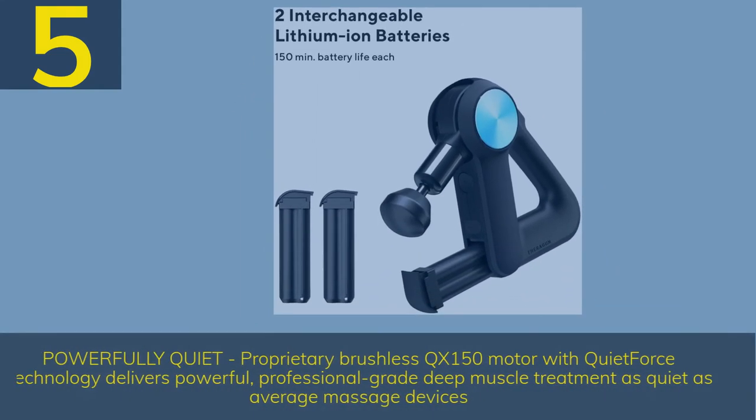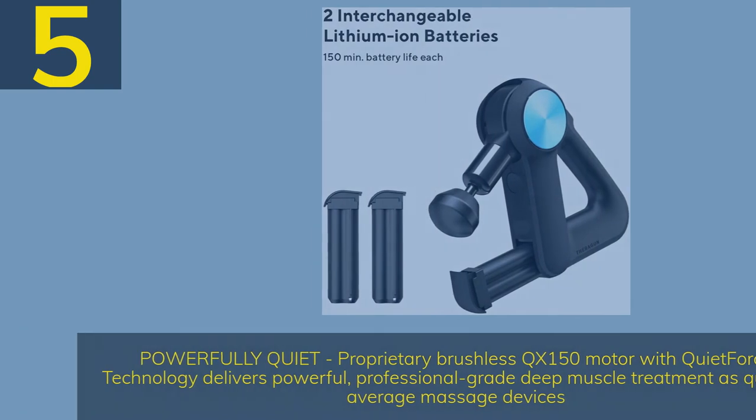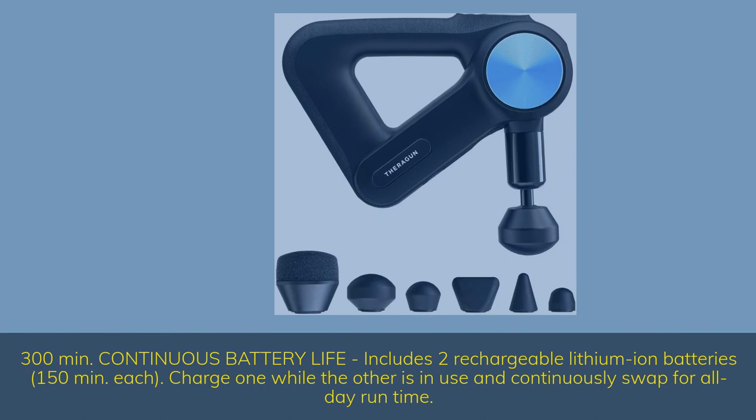Number 5: Powerfully quiet. Proprietary brushless QX150 motor with Quiet Force Technology delivers powerful, professional-grade deep muscle treatment as quiet as average massage devices. 300 minutes of continuous battery life — includes two rechargeable lithium-ion batteries at 150 minutes each.